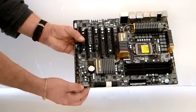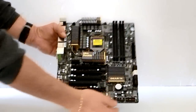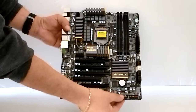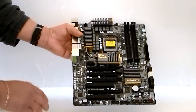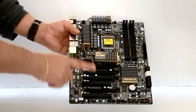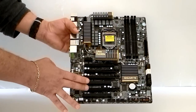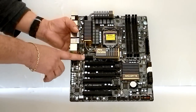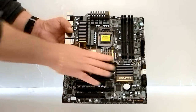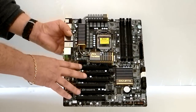Down on the bottom of the board itself is a debug. Here is where you would connect all your connectors for your external case stuff — your power, etc. Going to your slots, you have one, two, three, four PCIe slots, two PCIe slots, and one PCIe X1. This has the NVIDIA NF200 chipset, so you can run Tri-SLI.